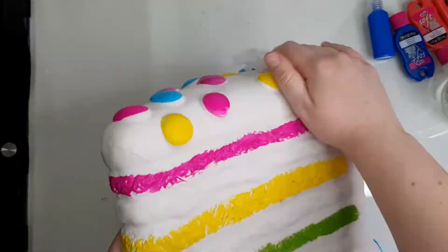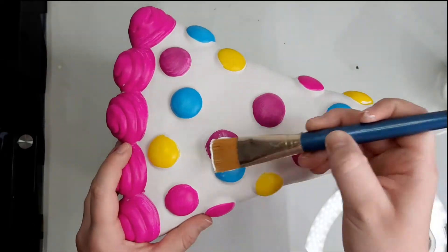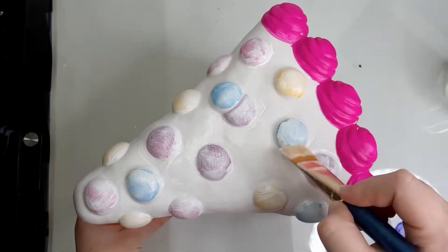After giving the squishy a wipe down because I had been using it as a foot rest, I go in with my white matte fabric paint to lay down a good base for the squishy. Pretty much anything I didn't think would cover up easily with the other colors got covered in white.